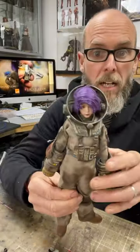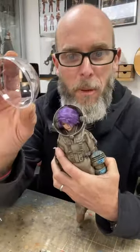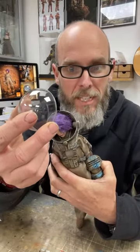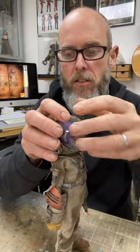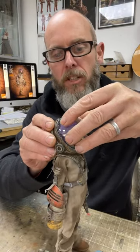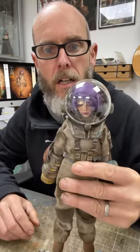Totally forgot — one more bag: the bag containing the visor for the helmet. That literally just slots on there, and you might want to give it a little twist to get it in.